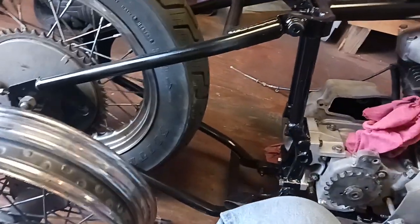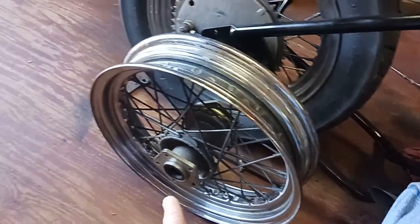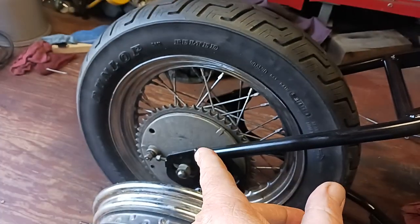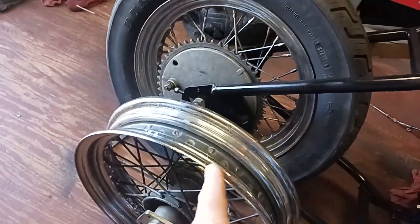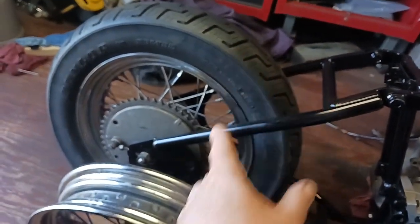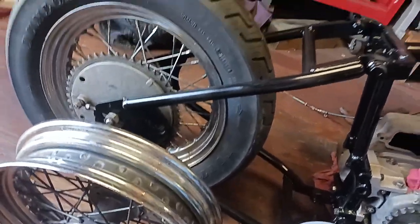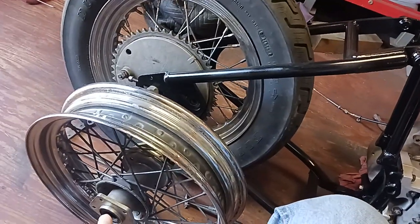As far as the back wheel goes, I think I'm going to go with this style rim instead of a drum brake. I may try to see if I can take that tire off that rim and put it on here, or else I'll just buy one. And I have to get a sprocket and a rotor.